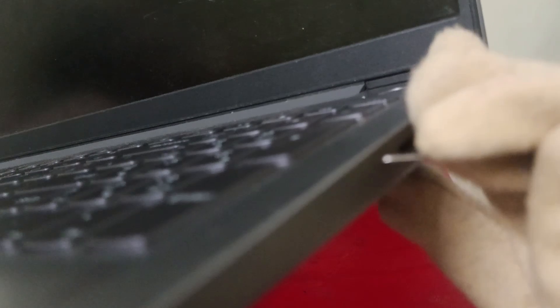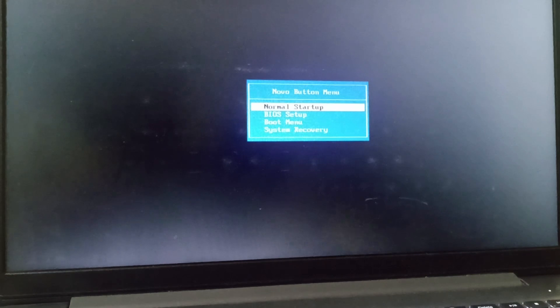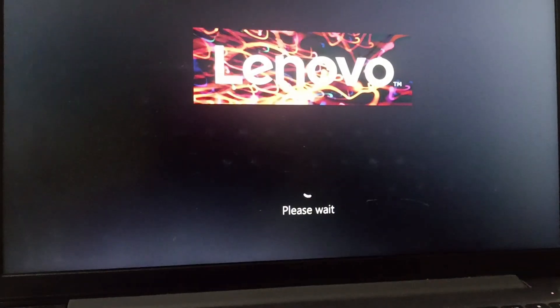The next fix is restarting the PC in safe mode. Take a pointed pin and go to the side of the laptop — you can find a small tiny hole. Press that hole, which is basically the Nova button. Once you press the Nova button, the Nova button menu appears. Scroll and go to System Recovery.